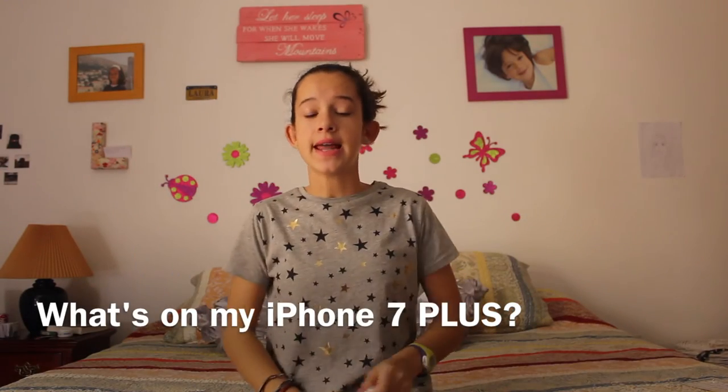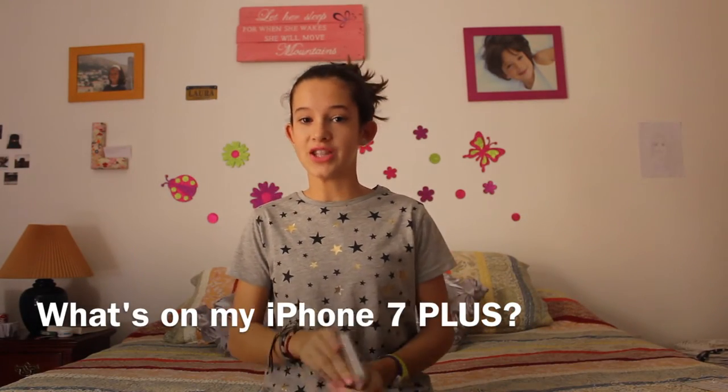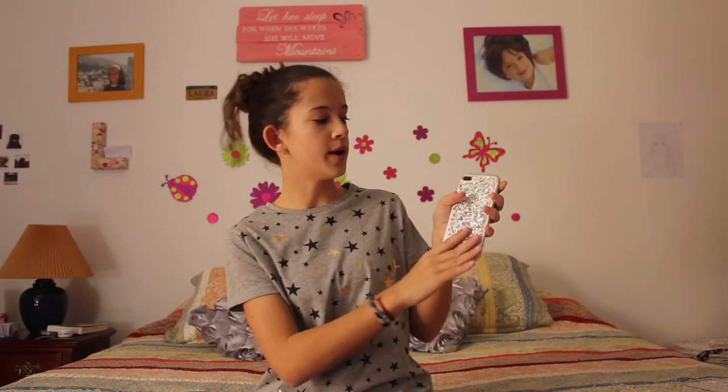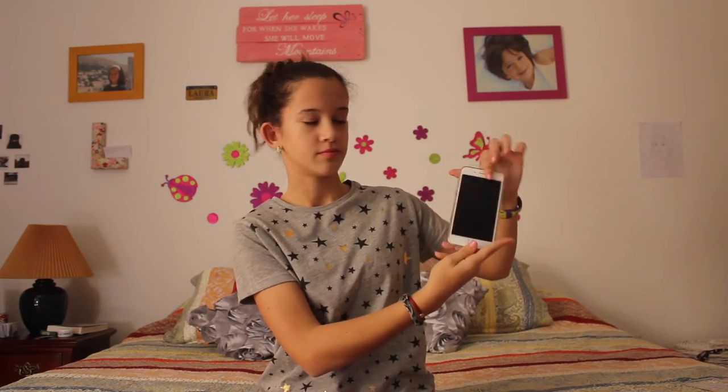Hi guys, it's Laura and today I'm going to be doing a different video. It's really exciting for me because after one year saving and waiting for it, I finally got the iPhone 7 Plus in silver color — the old silver, not the new jet black or matte black, just the silver one with the white on the screen. I'm really happy with the phone, I totally recommend it, I've had no problems with it until now. Today I want to show you what's inside it, so let's go ahead and see.